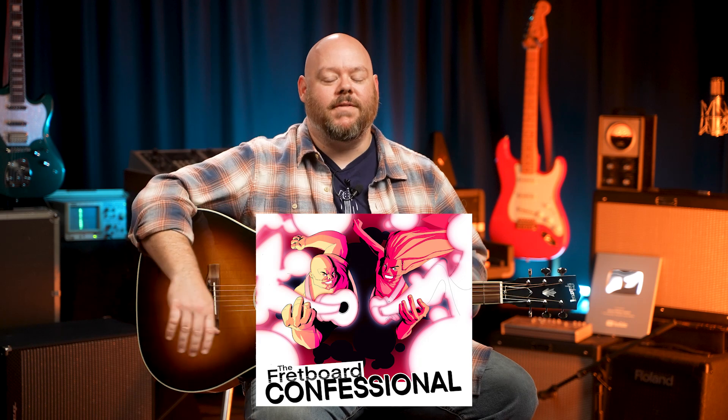Also subscribe to our podcast — new episode coming soon — that is the Fretboard Confessional, wherever you get your podcasts. I am solo today. Cooper is out on vacation, so sometimes you get him, sometimes you get me, sometimes you get us both. But I'm excited to be playing today because this is a guitar I've been waiting for.